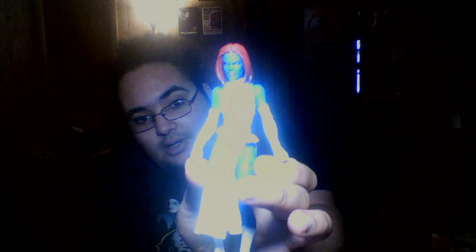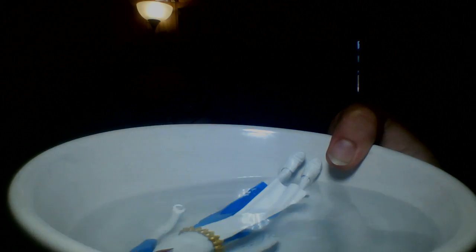Before I even pose her or do anything with her, I'm gonna set her in a bowl of hot water over here. Because the last female Marvel legend I got, when I got her and tried to pose her out of the box — I'm trying not to spill water on my computer — but you can see Mystique chilling in that hot water.